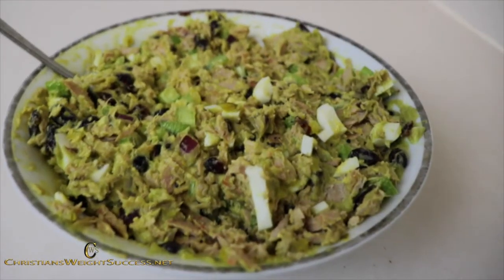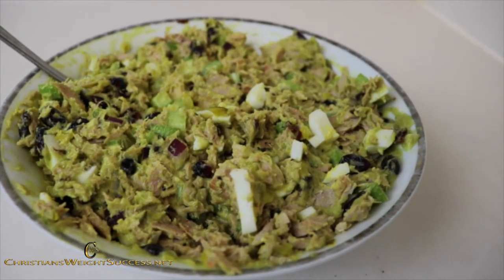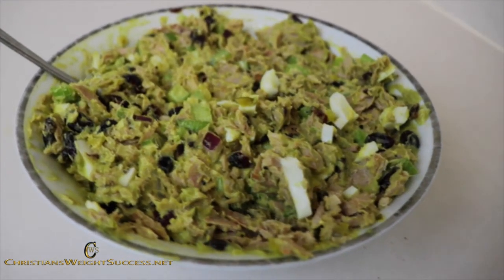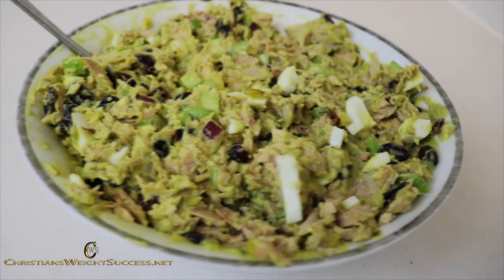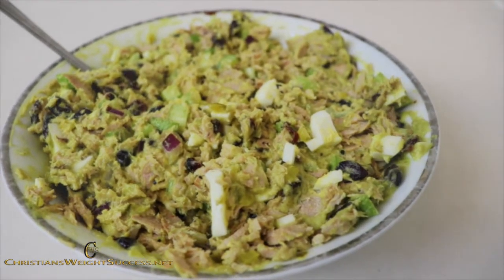So there you have it — avocado tuna salad. I've been thinking about doing this video for a while. I was hesitant because I didn't know exactly how I wanted to do it, and this is a new recipe I'm trying out. Just let me know what you think, give it a try, and hit me up on my blog, Instagram, Twitter, or Facebook.